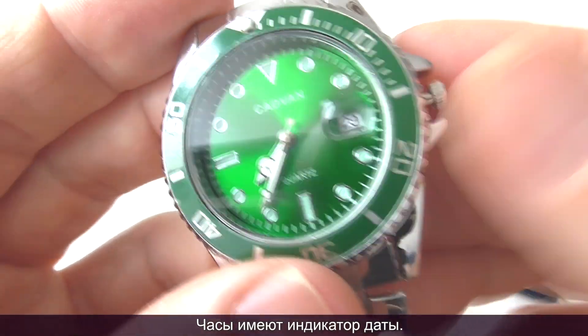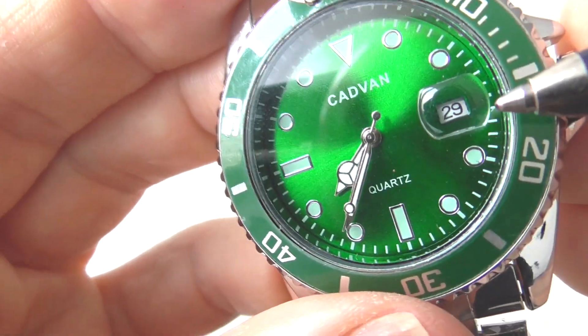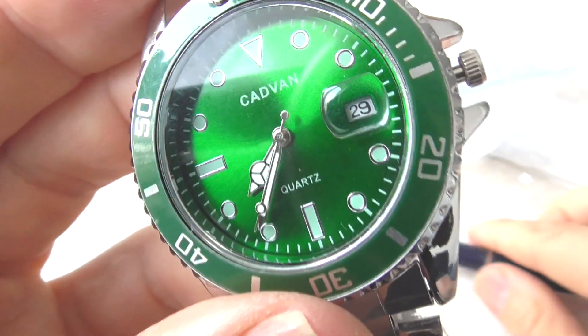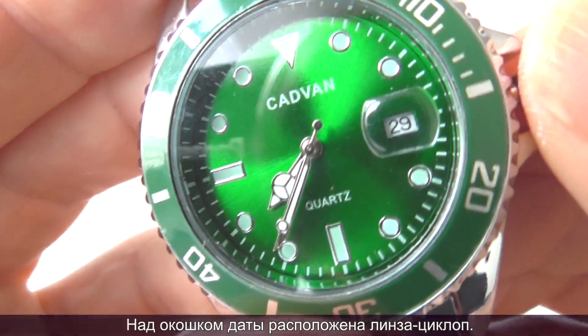The watch has a date complication. There's a cyclops lens over the date window, but it doesn't seem to magnify the date.